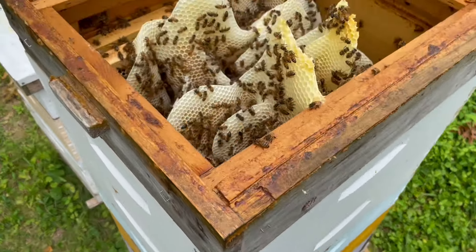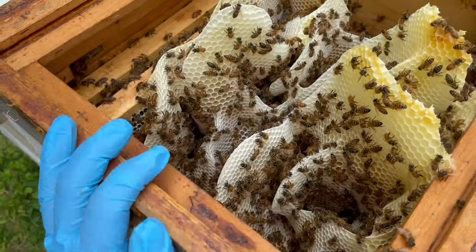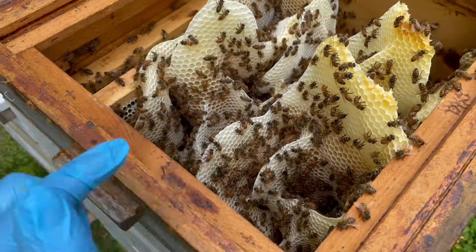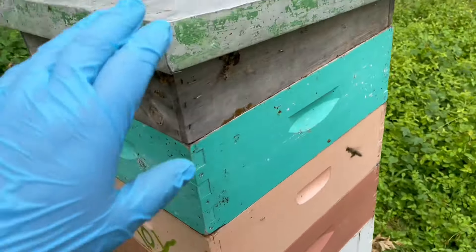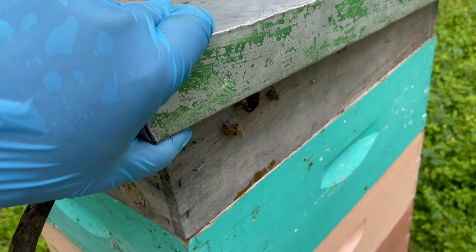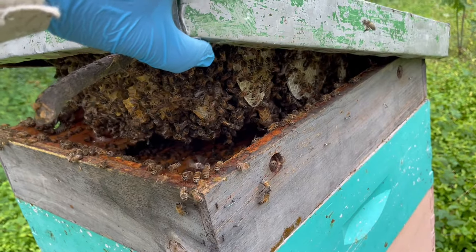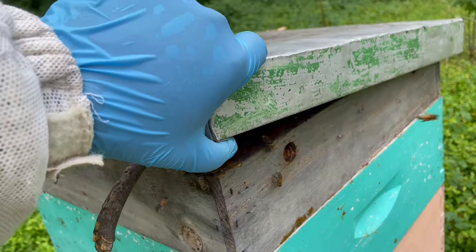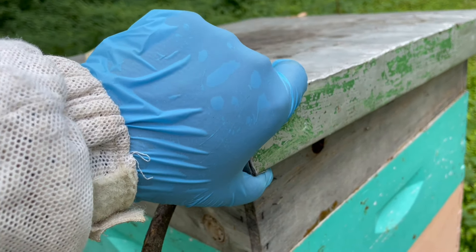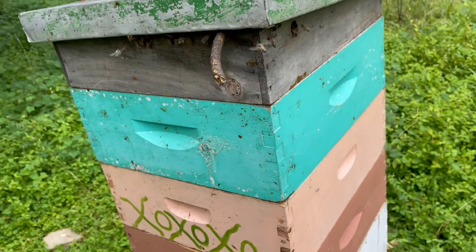This box on the right was missing several of the frames in the top super, so the bees actually built from the lower super's top frames up into this space. This one over here has a whole different problem — the bees built the comb from the top down, from under the telescoping cover, because there probably isn't an inner cover. So it's a different method to deal with that one altogether.